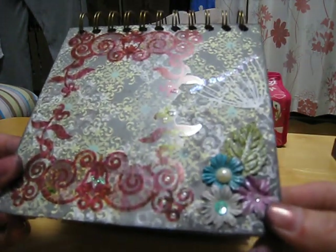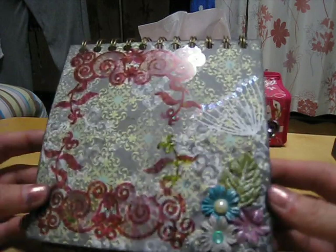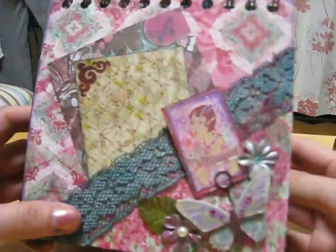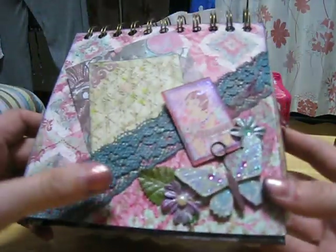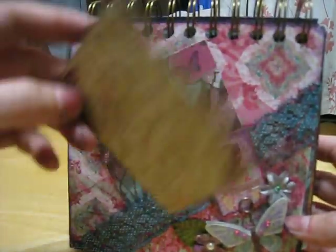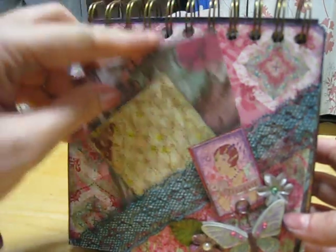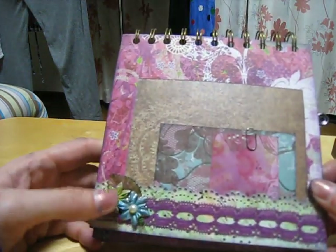I used my glimmer mist and my Smooch Spritz in the pewter, which looks great — I just love that shimmer. And I love the turquoise diamonds. This side says 'celebrate,' and then there's another butterfly — I just love it. I also dyed the lace and smooched it, and I've got some tags back here. This one also has little pockets.